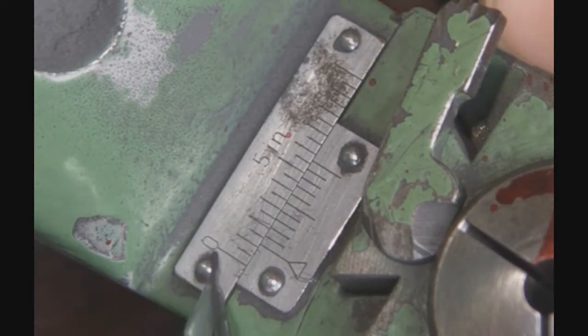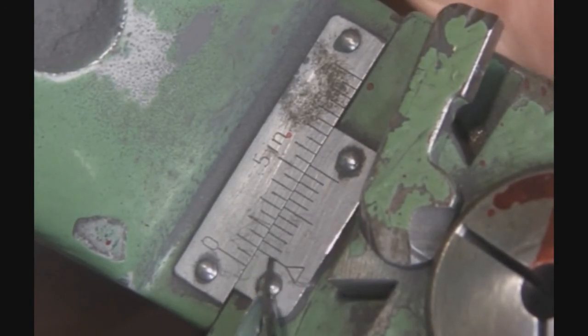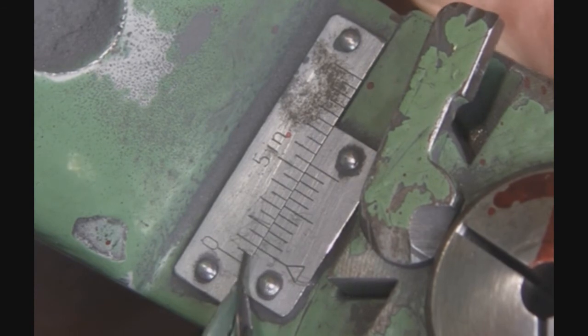I hope that makes sense to you. You have to practice with it a little bit, but you'll get it. Right there is 100. If I go to the next line over, that's 105.